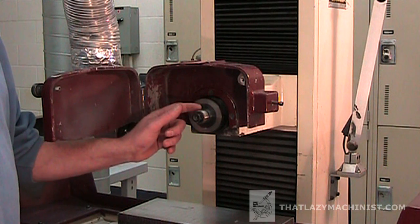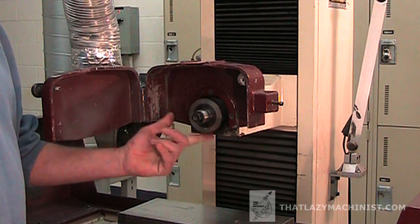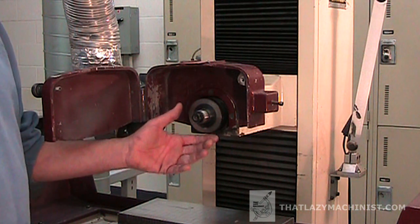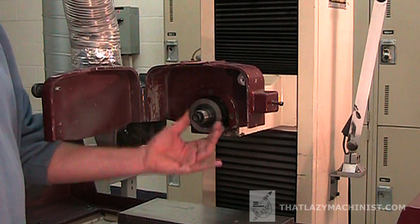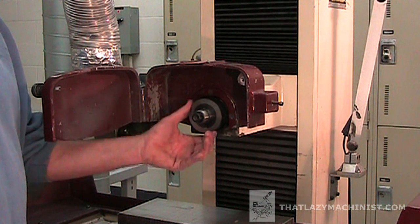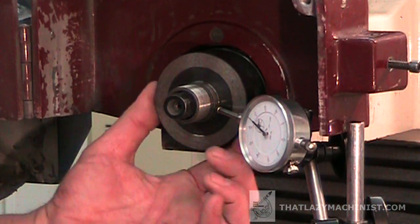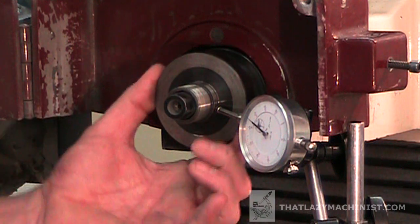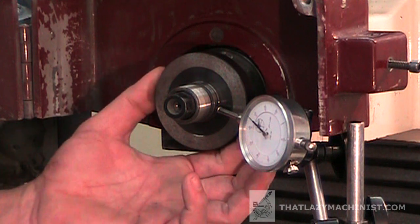We're even going to have to install a dial indicator on it to check for run-out. We have to make sure that the accident hasn't bent the spindle, or cold-welded or galled the male taper to the female taper. Those problems will be clearly visible with the dial indicator. I can see here that I have a little bit less than one thousandths of run-out — not very good, and definitely not acceptable. We're going to have to pull the second flange.